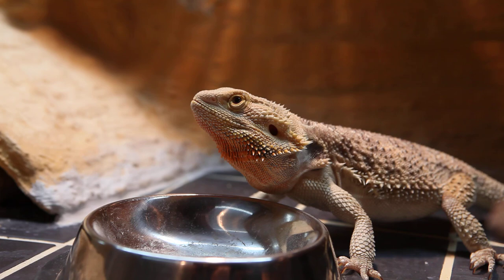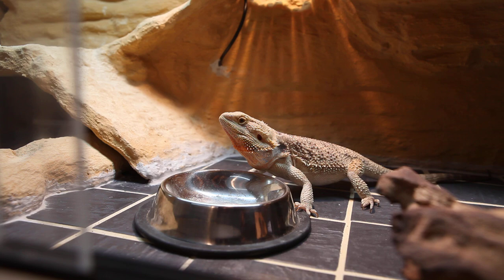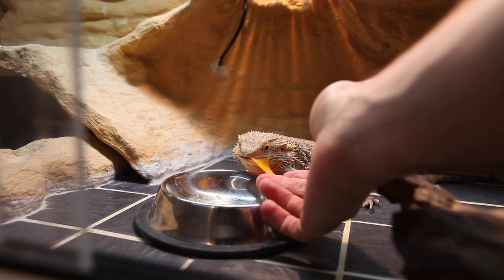They're all gone in half a second, so now she's got a little treat. I'm going to feed her some butternut squash — shredded and then microwaved so it's nice and soft.